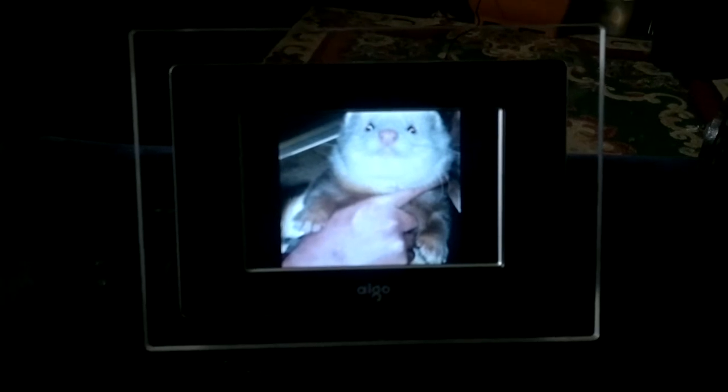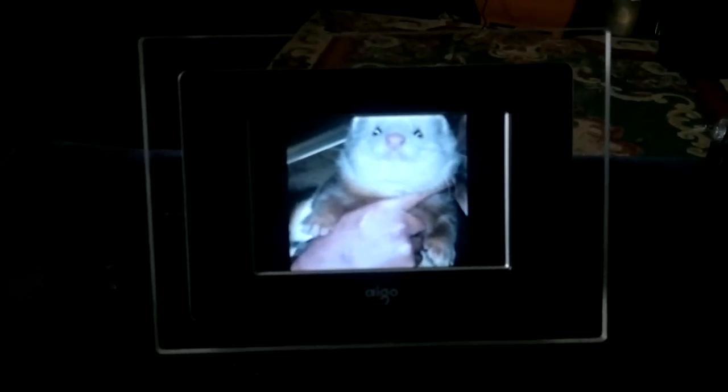I can have as many pictures as I want on this and it continually displays them. I can have Yogi all the time — fun!